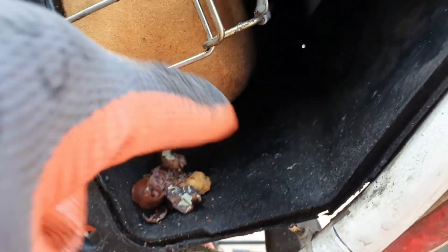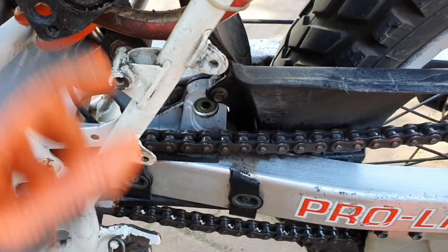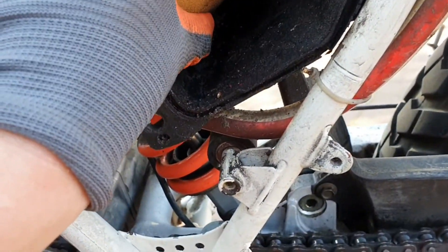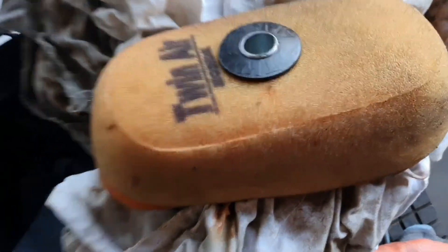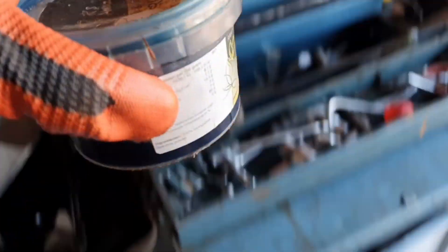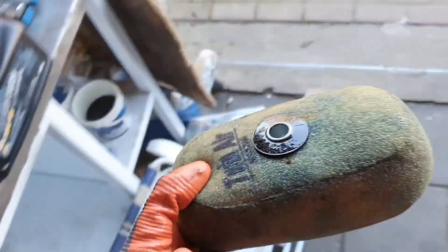Let's check the air filter — and there are some nuts from some kind of animal in here, that's the first time I've seen that! For the rest, the filter looks pretty clean. Let me put some air filter oil on it because it's pretty dried up — I've got some Motul here. There we go, oiled up the filter, now let's throw it back in the bike.